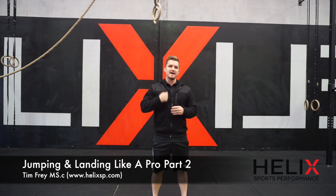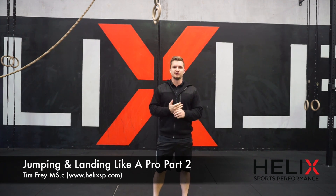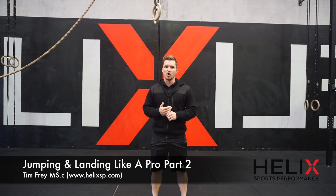Hey guys, thanks for jumping on Athlete Performance Series Part 2, Jumping Like a Pro.